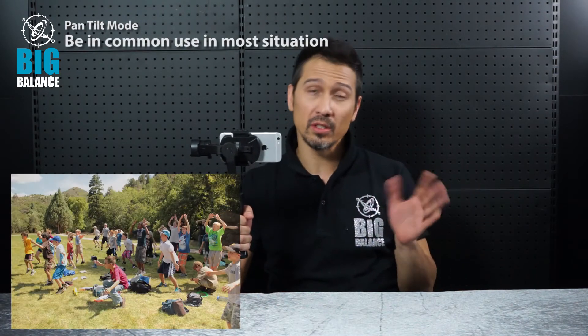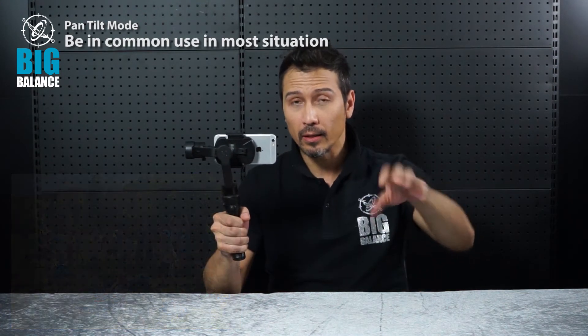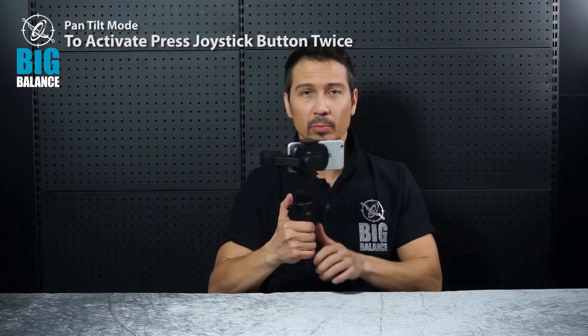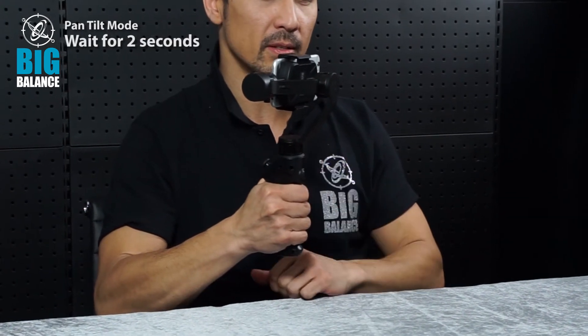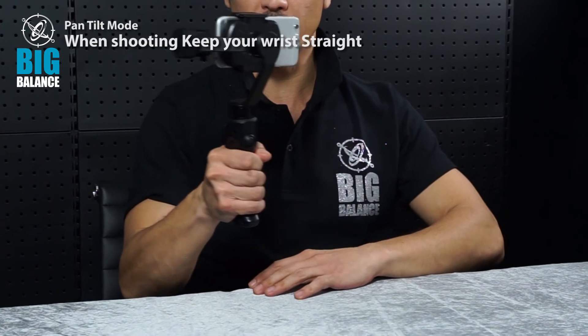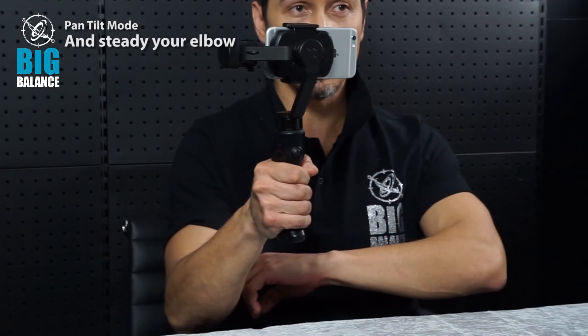Now for the second automated feature, which is called the Pan Tilt Mode. This is a mode I would suggest you use, for example, in the setting of a birthday party. You're filming a birthday boy blowing out the candle. To activate it, press the button twice like so. Now wait two seconds and we're ready to go. Because this is a traditional way of shooting, I would suggest you keep your wrist really steady and your elbow steady as well.